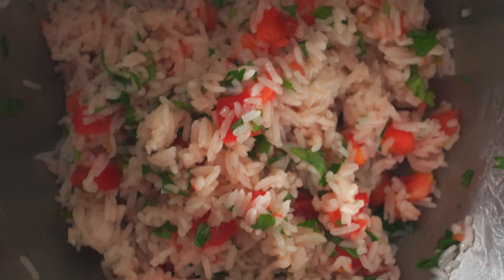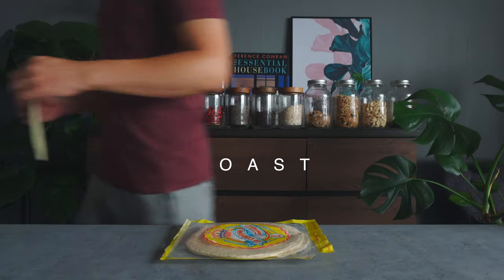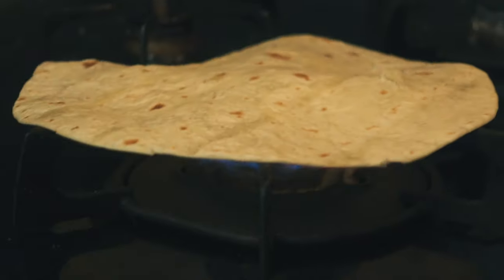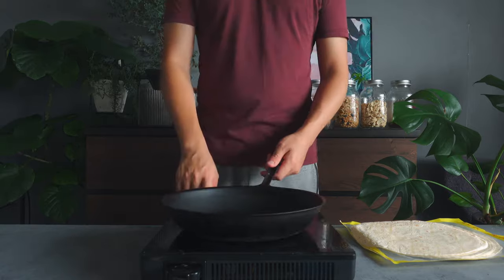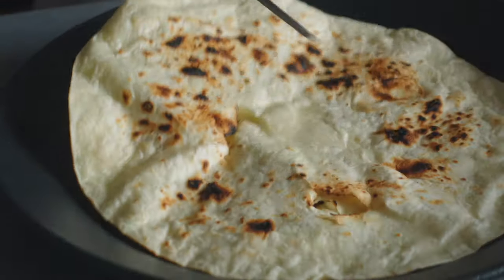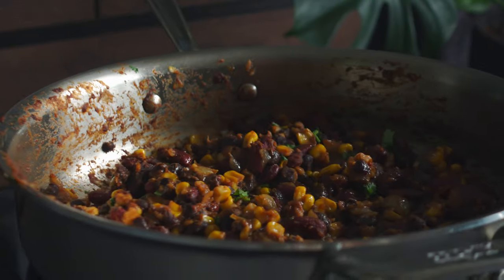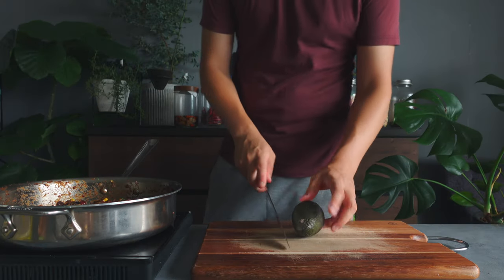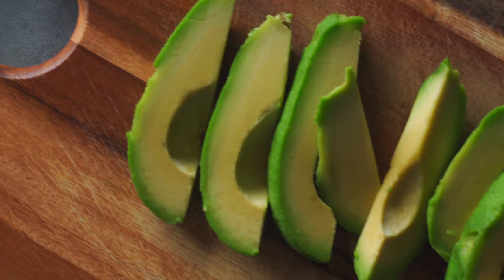Finally, I'm going to toast my tortilla. If you have a gas-top stove, you can place your tortilla directly over the flame and toast both sides until they have a nice char. If you don't, place it in a dry pan, get it on medium-high heat, and flip it to toast both sides. While you do this, also get the beans and corn back on low heat and warm them up. Then grab the avocado and slice it. Again, you can make or get some guacamole instead if you'd like.